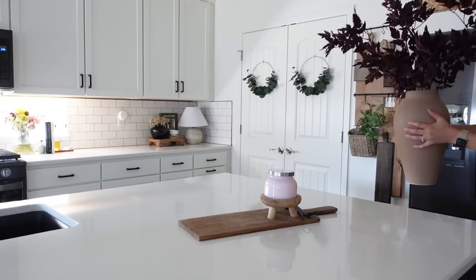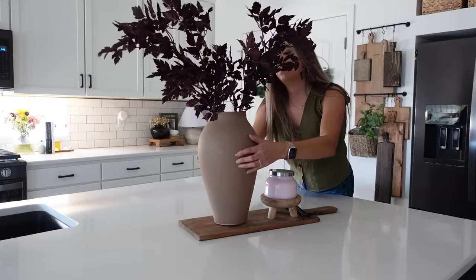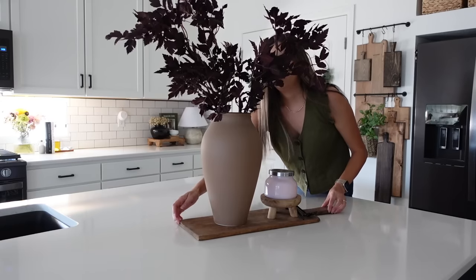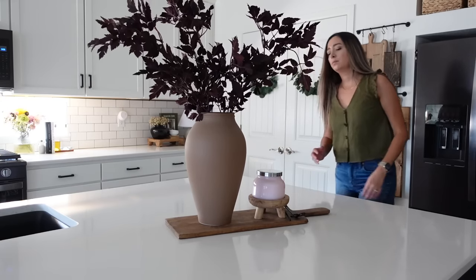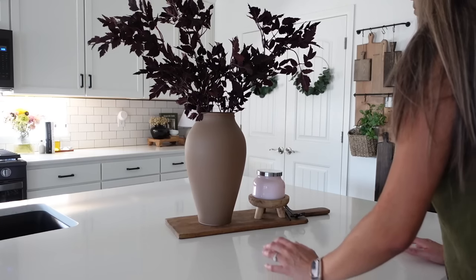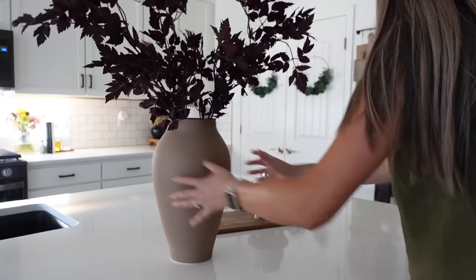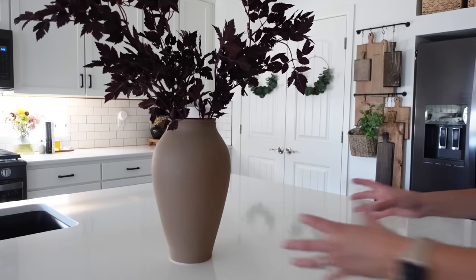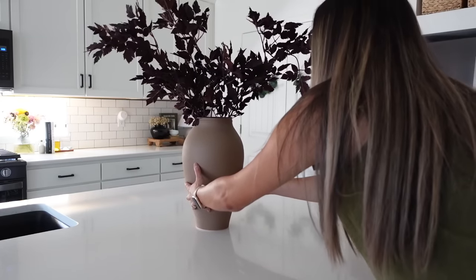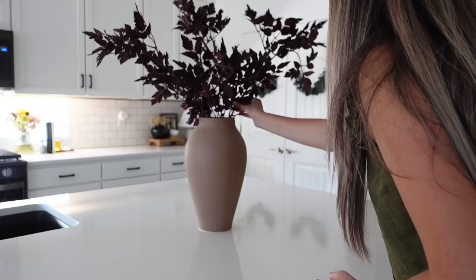You'll see I went back and forth on whether I wanted to keep this vase on the cutting board and whether I wanted to keep my candle stand here. You'll have to let me know what you like in the comments below. I like the simplicity of taking the board away, but I ended up adding it back since filming this video. I'd love to hear — would you keep the board underneath the vase and candle, or would you just have it simple as shown on screen?